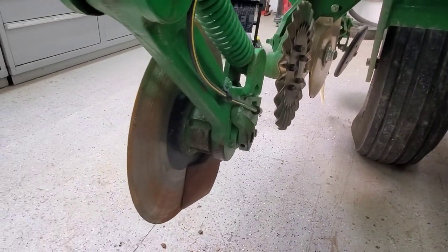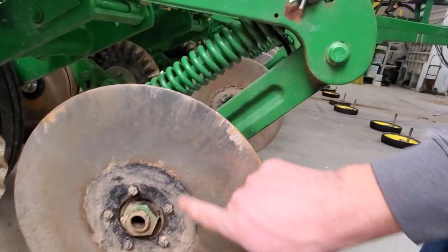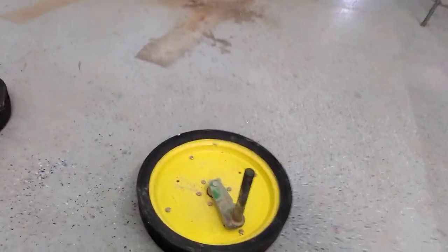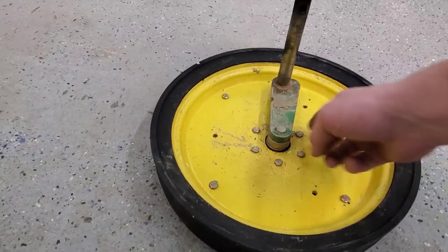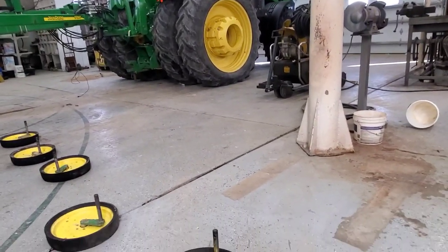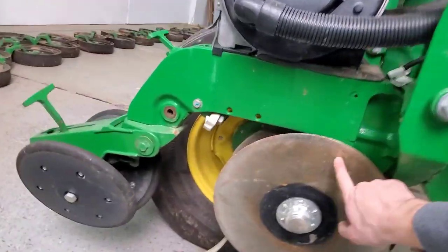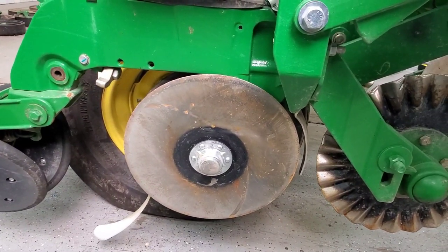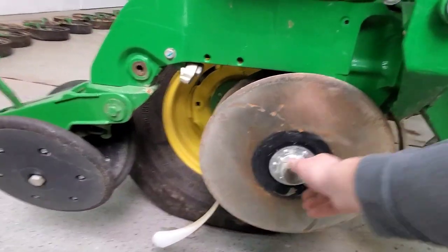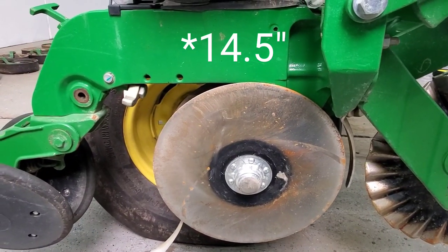I think we can just clean these up a bit — I want to run a pipe cleaner through the tubes. I sort of want to clean up underneath where the gauge wheels mount and clean up these shafts on the brackets. The other thing I want to do is take apart one of the C-disc openers and check their size. They start new at 15 inches — if they get below 15 and a half they get replaced automatically. We'll see what they look like.